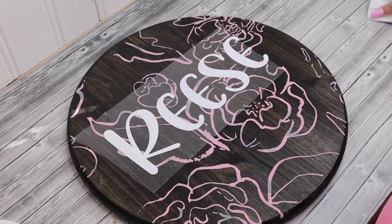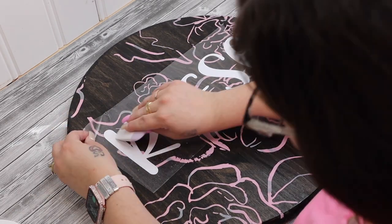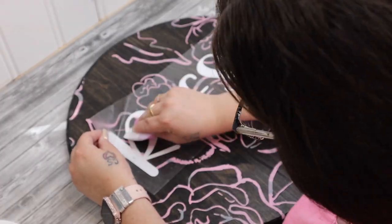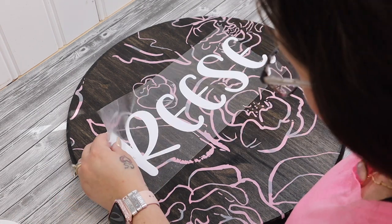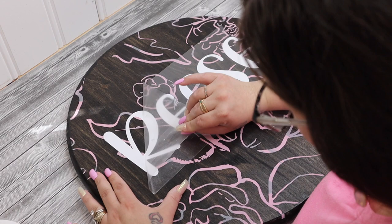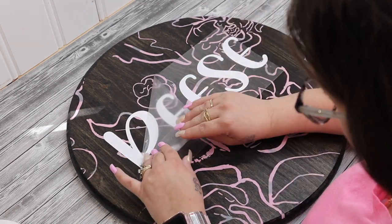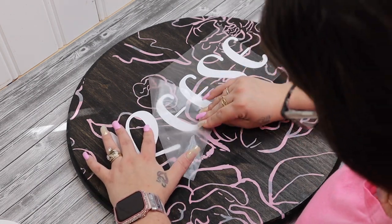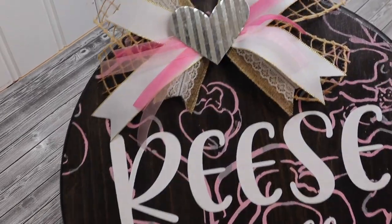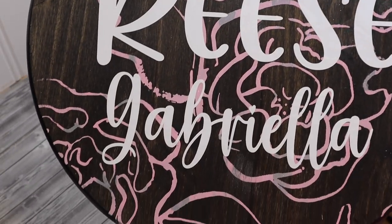For the first word it was a little too big for the lint roller, so I used regular transfer tape. Once I had both words removed from the backing sheet, I laid them down on my sign and very slowly pulled the transfer tape away. You want to pull slowly so that if any letter is still stuck, you don't rip it. You can use your scraper tool to make sure it adheres properly.